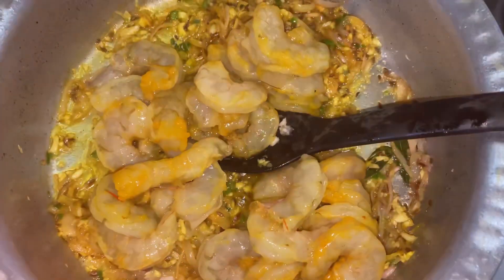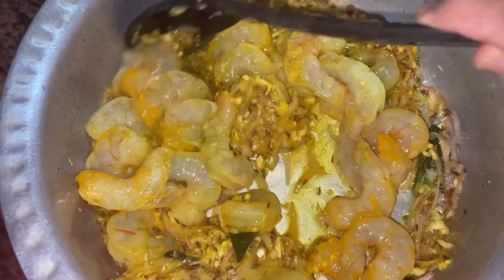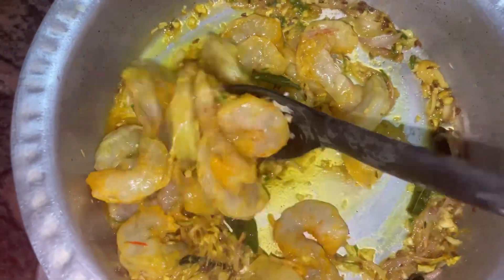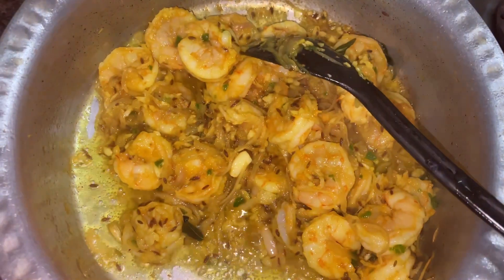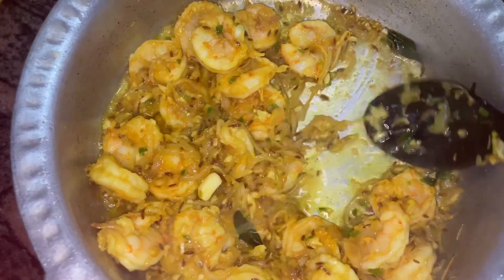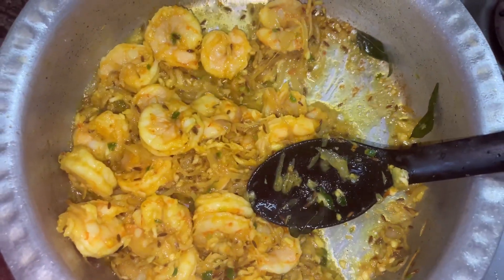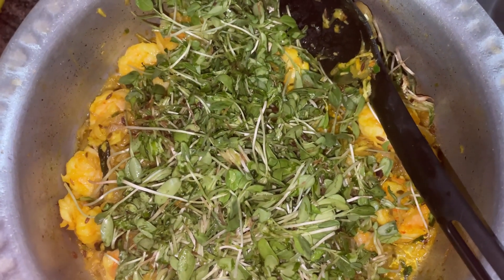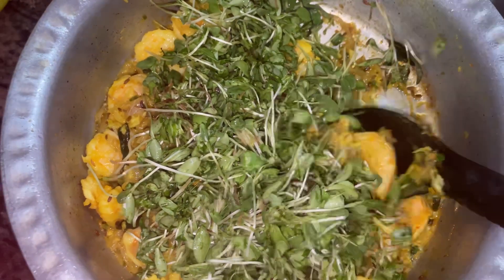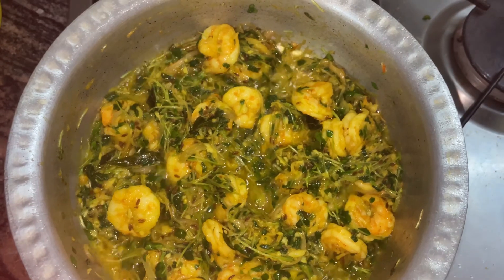Thereafter I've added about 15 to 20 medium-sized prawns that I've cleaned and deveined — washed thoroughly and cleaned. I let these prawns cook until they turn opaque and white. That's when we add the fenugreek leaves. We roughly chop the leaves because they will wilt on their own, then add them to the prawns and let it cook.